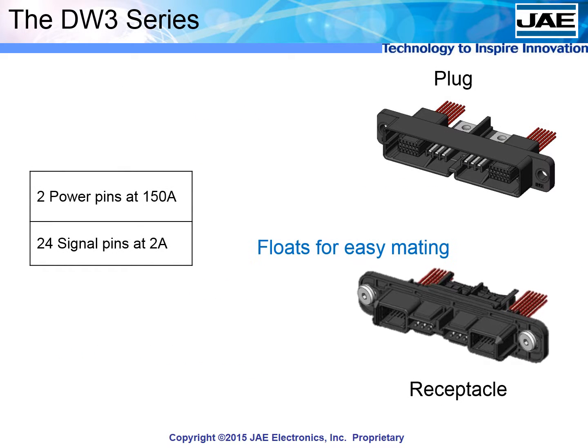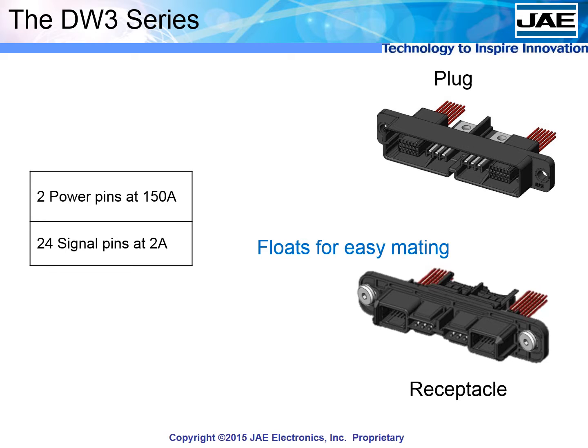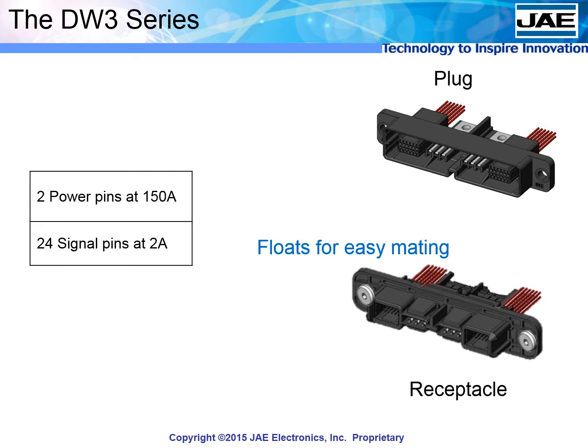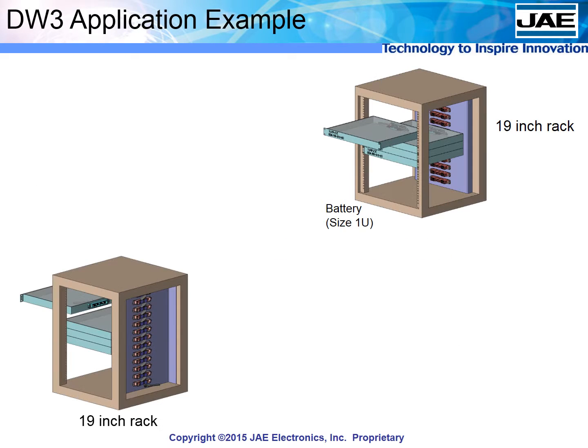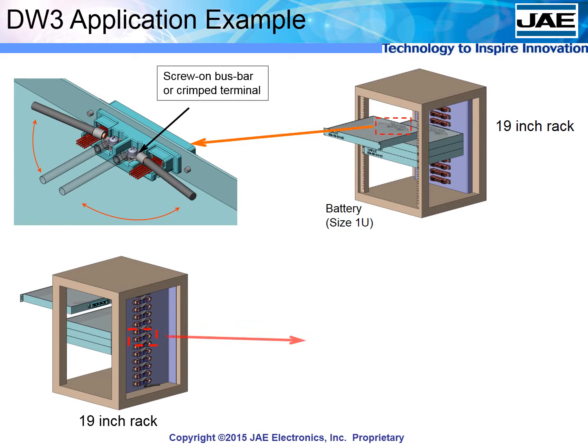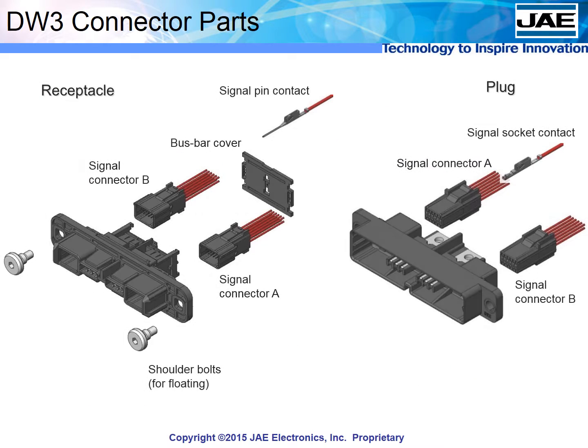The DW3 offers the lowest profile, combining two 150-amp power pins and 24 pins for signal. Specially created bolts let one side float, making it easy to mate even when the connectors are a little out of alignment. This size is ideal for standard 19-inch 1U racks. Inside the module, power can be connected by bus bar or cable. On the panel side, bus bars between the power contacts can be easily attached and secured in place without the need for tools, making the DW3, like the other DW series, incredibly easy to work with.